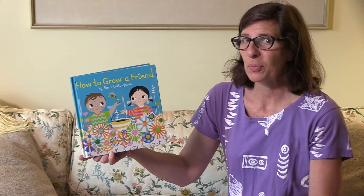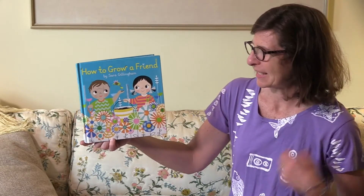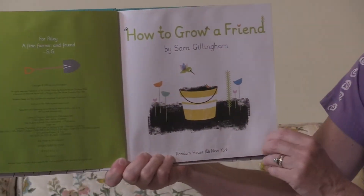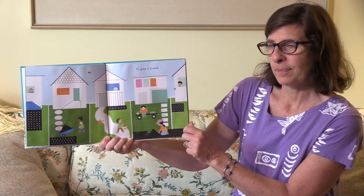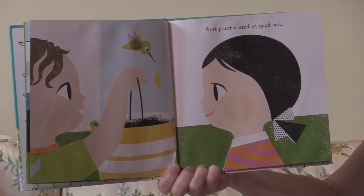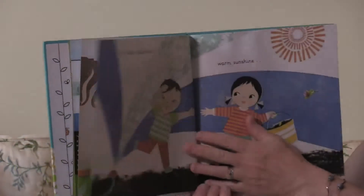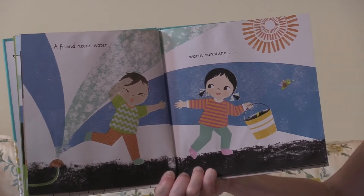Hi friends, I have another book about friendship. It's called 'How to Grow a Friend' by Sarah Gillingham. To grow a friend, first plant a seed in good soil. A friend needs water, warm sunshine, and space to bloom.